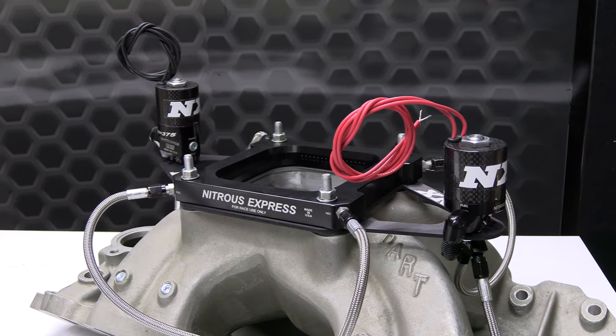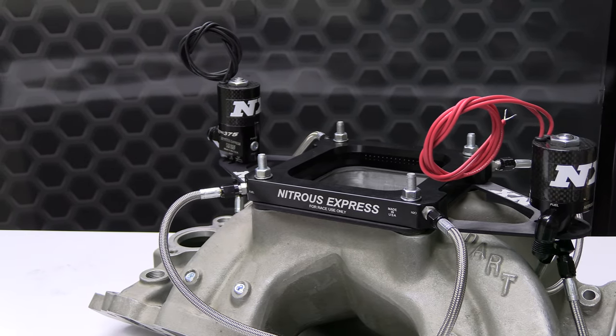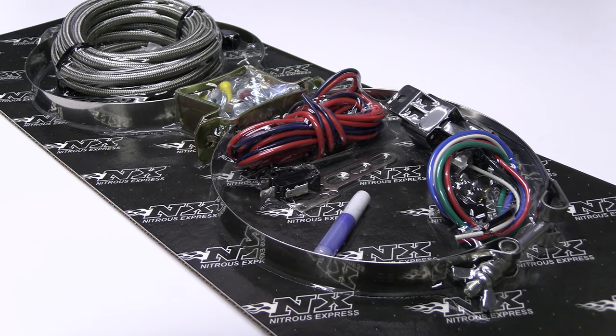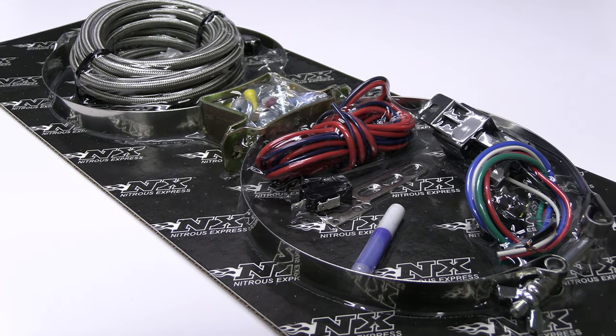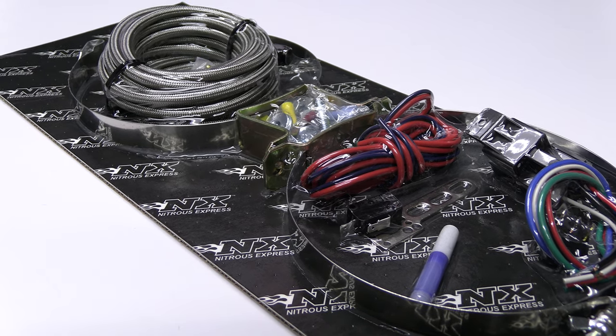The Assassin nitrous plate system will include the following: billet aluminum and carbon fiber lightning solenoids, heavy duty 40 amp relay, 8AN supply line, billet aluminum Y fittings, and stainless braided solenoid to plate lines.